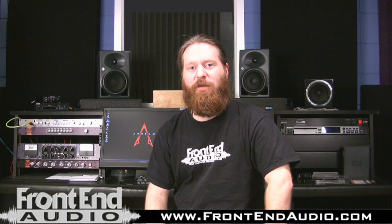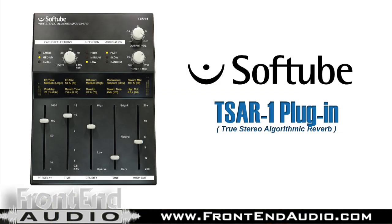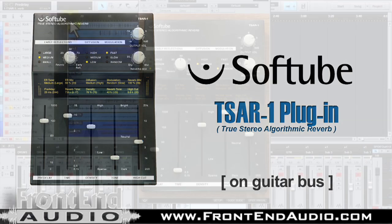Hi, this is Ryan with Frontend Audio, and thank you for checking out our featured software series. Now we're going to take a quick look at Softube's TSAR-1 True Stereo Algorithmic Reverb Model 1 on guitar bus.